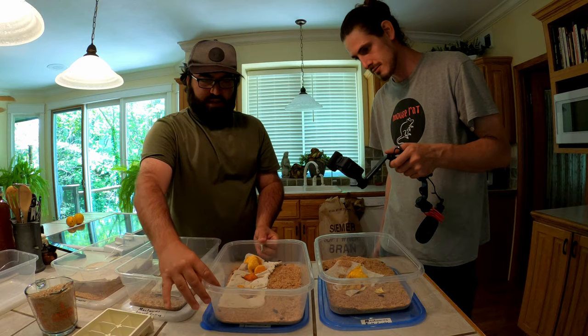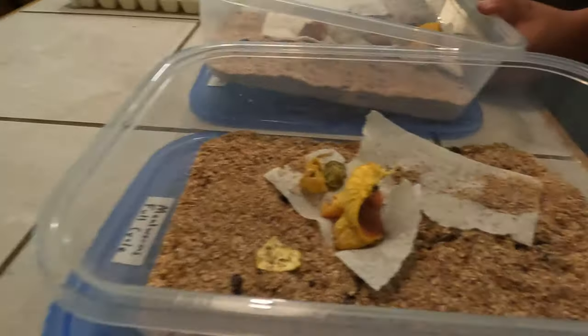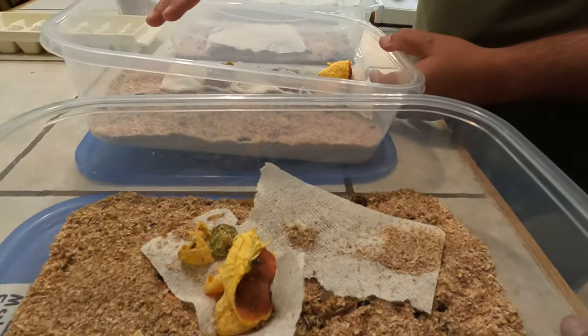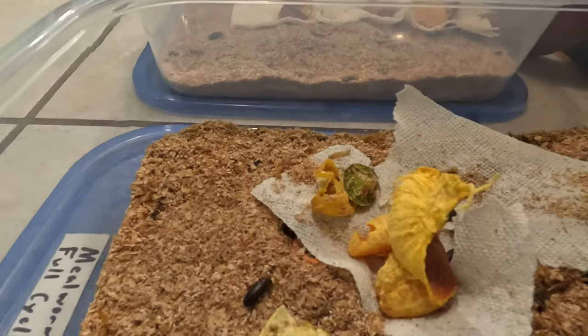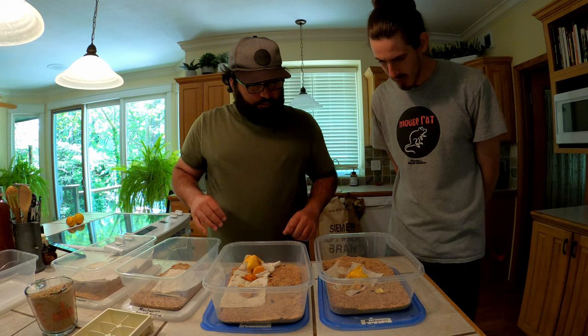You can actually see the line where it separates - just a fine line with wheat bran on top and it's settled. If you really want to separate it without any sifting at all, just tilt the bin - all the castings will end up on one side and all the clean wheat bran on the other. Your animals eat all the big worms and that's it.